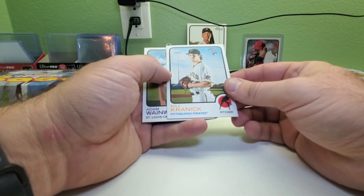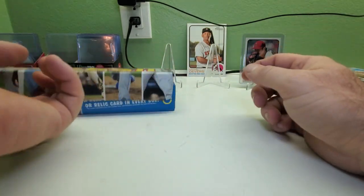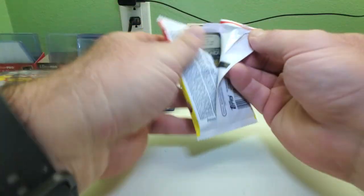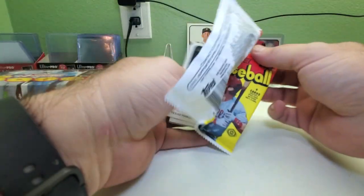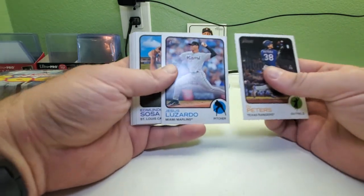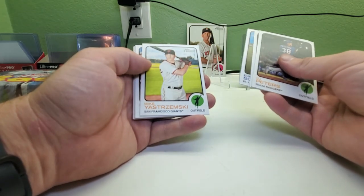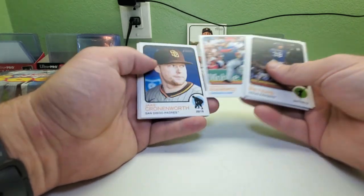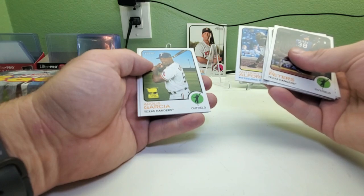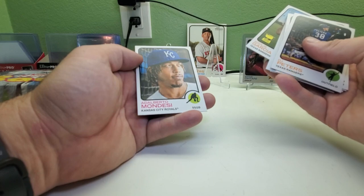Max Fried, a Reddick rookie card, and Adam Wainwright. Hopefully we can get an auto guys — instead of a relic would be nice. DJ Peters, Jesus Luzardo, Edmundo Sosa, Mike Yastrzemski, Harold Ramirez, Jake Odorizzi, Anthony Alford, Adonis Garcia cup card, and Alberto Mondesi.